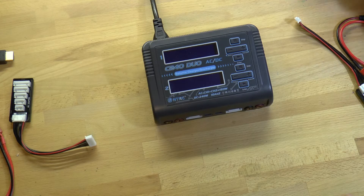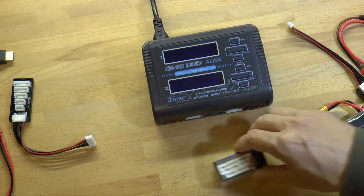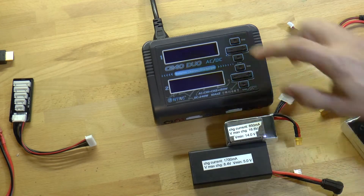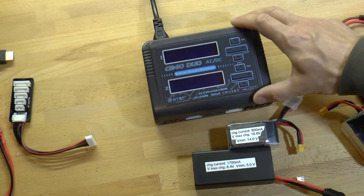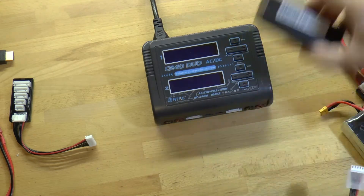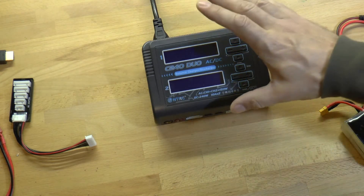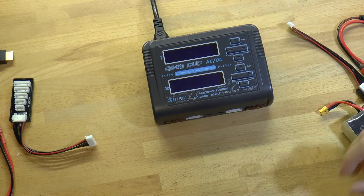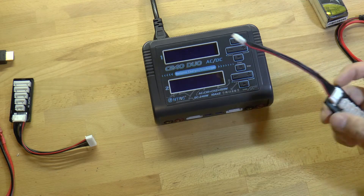Today we're going to learn how to charge our LiPo batteries and our Lithium-Ion batteries using the dual battery charger. The nice thing about the dual battery charger is that you can charge two batteries at once, but there is a price to pay because this charger has a much more primitive user interface and there are a lot more cables and connections that you have to make.